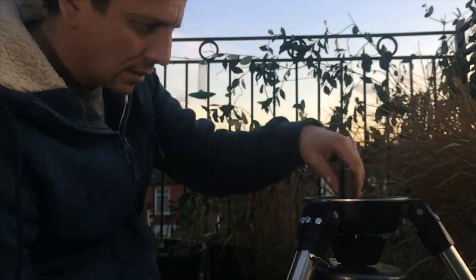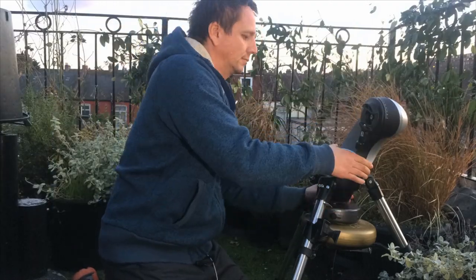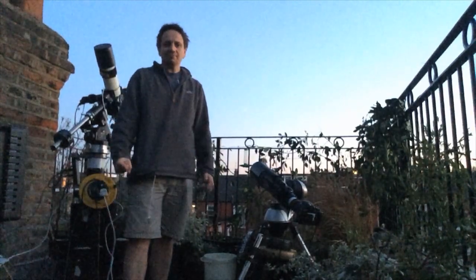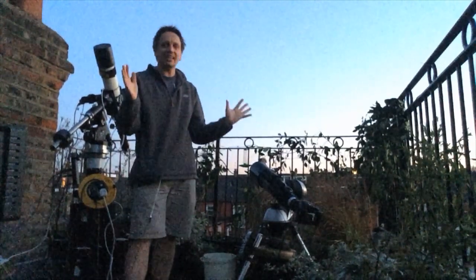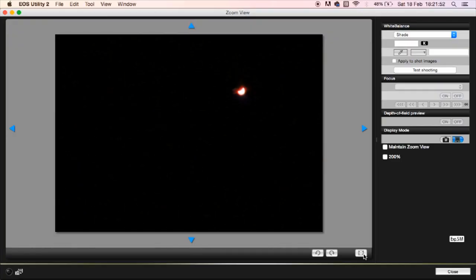This is it — the skies are clear, the Sun is nearly set. Venus — would you believe — has come out. Venus is actually going to be a brilliant star to focus on. Let's zoom in a bit. I'd say that's the most in focus I can get it. Wow, look — you can actually see the crescent on Venus! That's cute, isn't it?